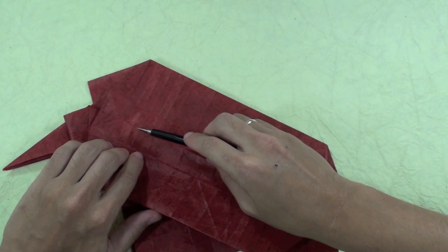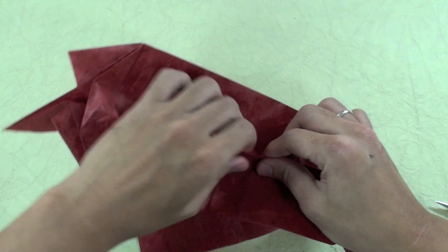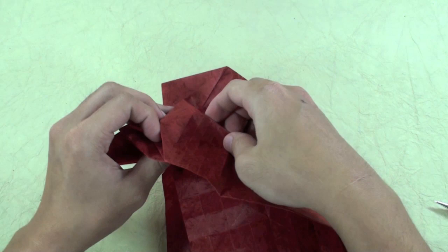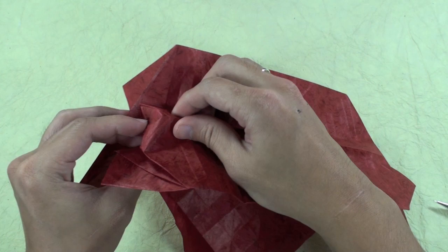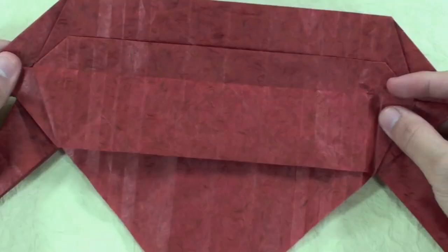Just try to take the paper here in the middle and pull. In the corners, you are going to open here. The same thing here. And now you can fold all the way up.